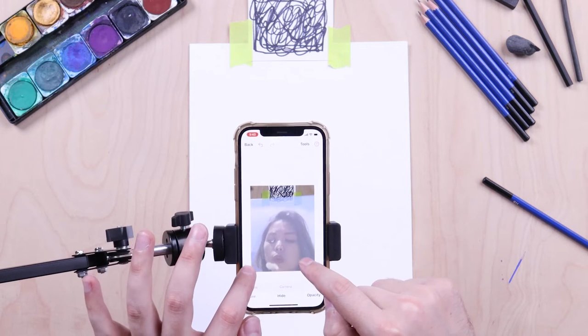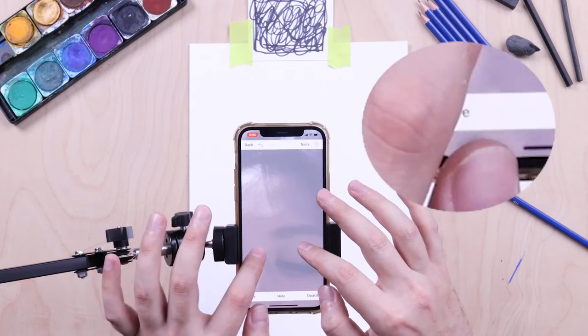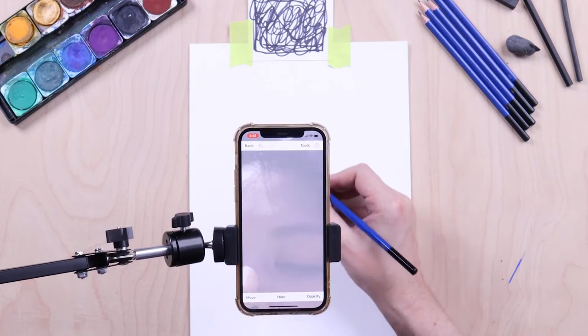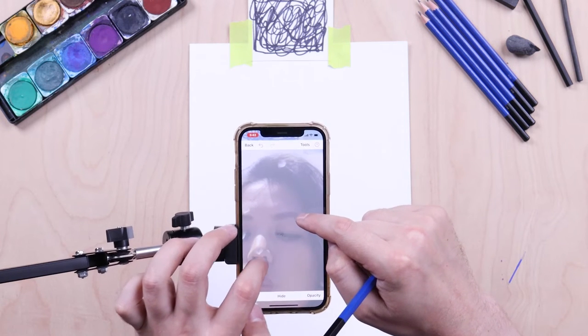When you have the image exactly where you want it, press the Move button again to lock the image in proportion. Now you can zoom in to draw fine details or you can zoom out to see your drawing as a whole.